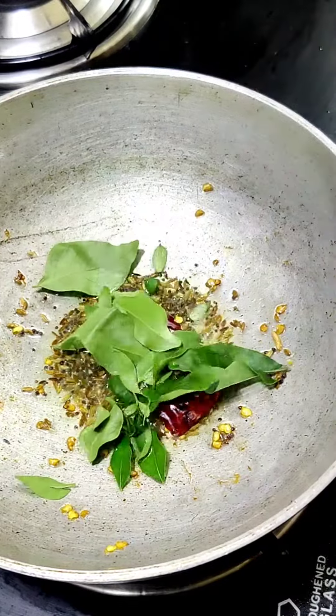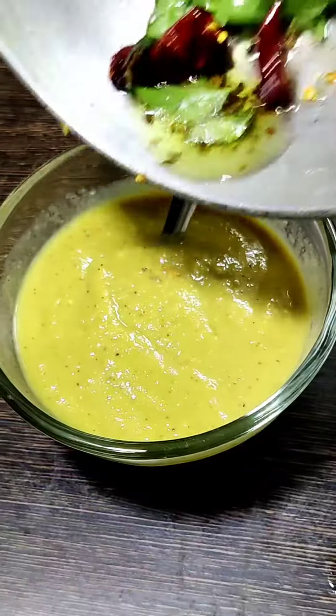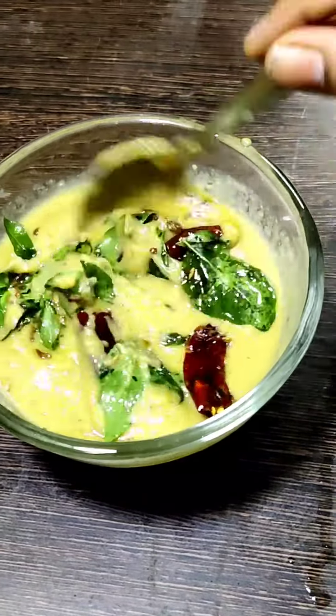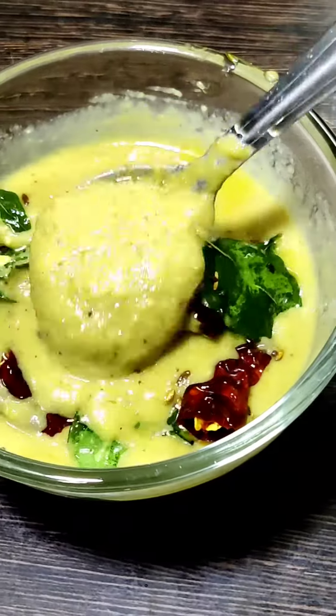Add 1 tablespoon of oil in the pot. Thank you friends.